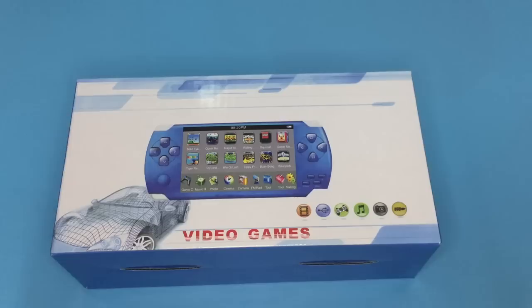Hi guys, today I'm going to review another 32-bit handheld game console.